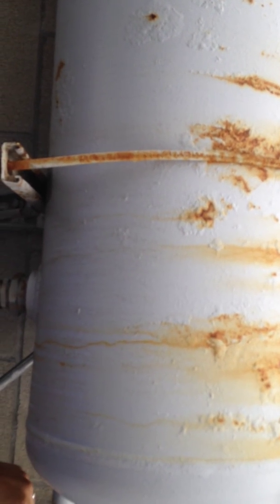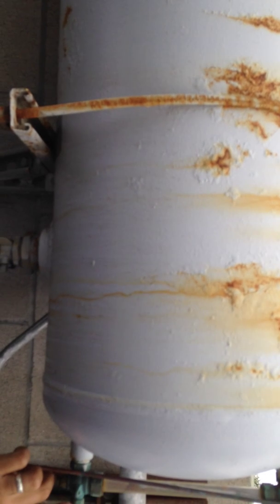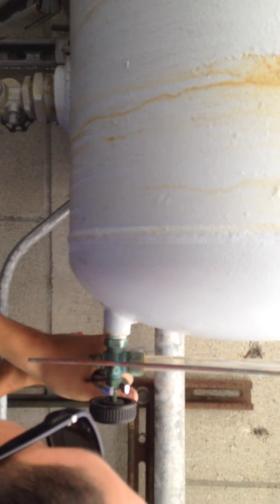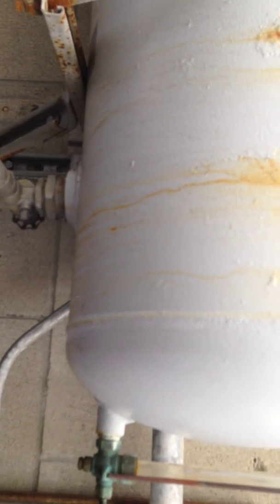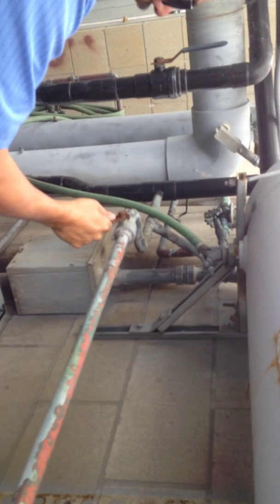We notice a leak — there's also a leak at our stem, right at our stem. I'm going to give that a tighten. Okay, so now it stops. One possibility is the system is getting water-locked because air is coming into the system.